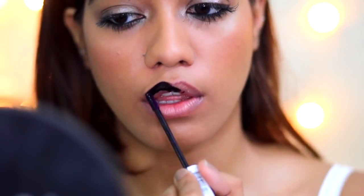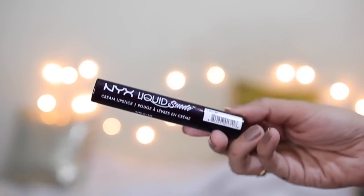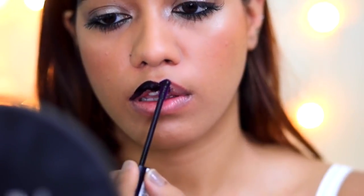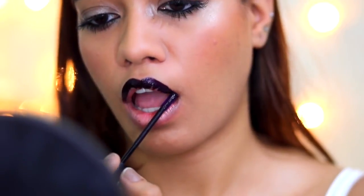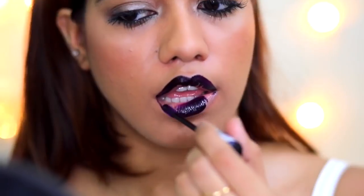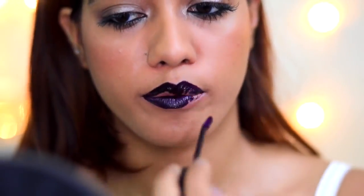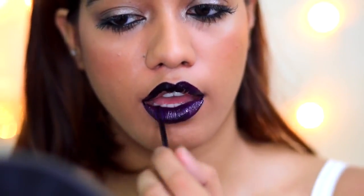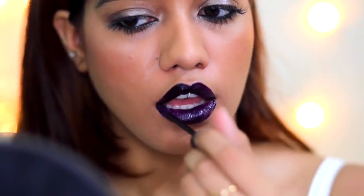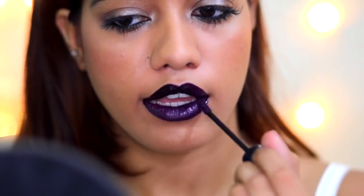To get this glittery galaxy sort of lip, I started off by using this NYX Liquid Suede lipstick in the shade Oak. It's a very beautiful dark purpley shade. I'm guessing this is not for everybody, so if you don't like it please stop watching — if this is not something you would wear, there's no point going beyond this, and if you don't like it, please don't hate.